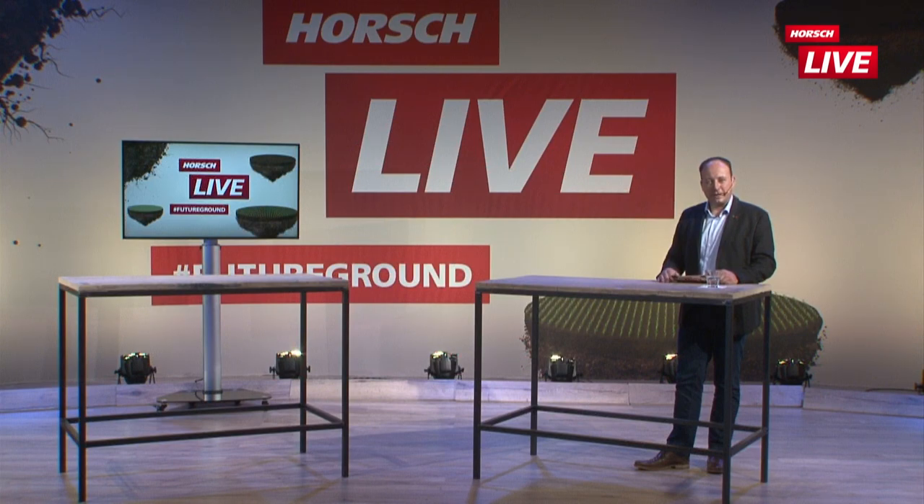Herzlich willkommen zurück ins Horsch Live Studio. Wir wollen uns mit Einzelkorn-Sähtechnik beschäftigen. Wenn wir heute an Einzelkorn denken, kommen sehr schnell die Klassiker zum Vorschein: Mais, Rüben, Sonnenblumen – aber auch Sojabohnen und mehr und mehr der Raps. Für Einzelkorn-Saat haben wir im Hause Horsch die Maestro-Baureihe.